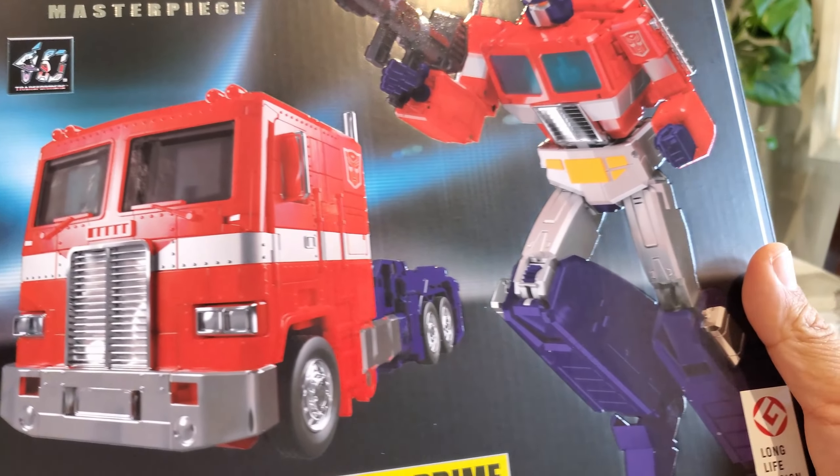You get a giant instruction booklet that covers the accessories, how to put them on, how to take the head off, and how to transform it — pretty thorough, so I'd recommend following them. As you can see, Optimus comes in his vehicle mode out of the box. The front of the instructions shows front, side, top, and rear views of the vehicle mode, robot mode in all different views, and goes over all the accessories.